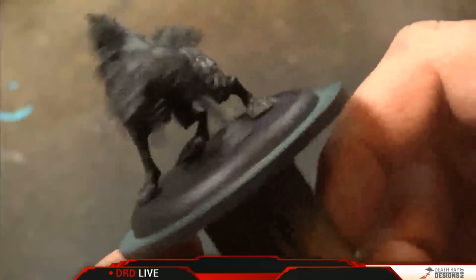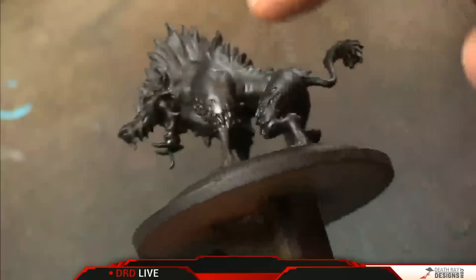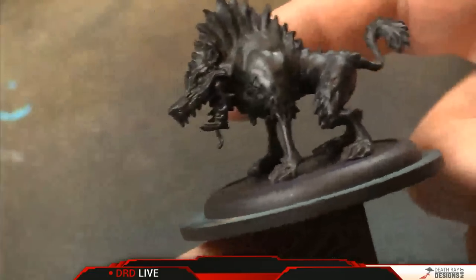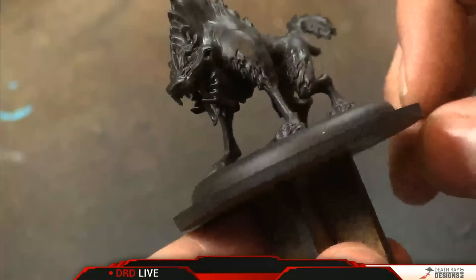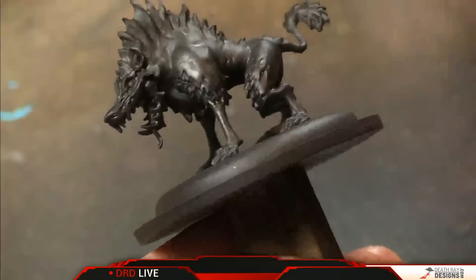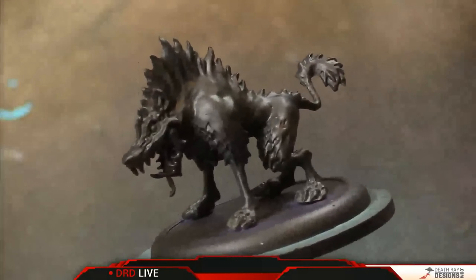Right now I've just assembled this. The model was only a handful of pieces — it was like the main body, this side had the two legs on it, you just glued the legs on the other side and then the two pieces of the jaw. That was pretty much it. So we're going to start off, like I do most models, with a little bit of zenithal highlighting.